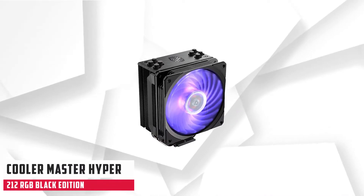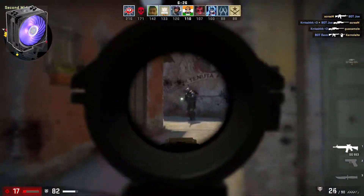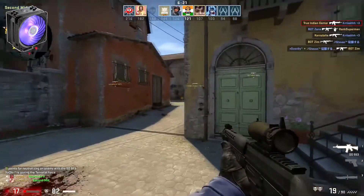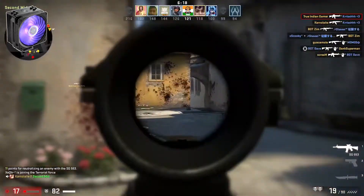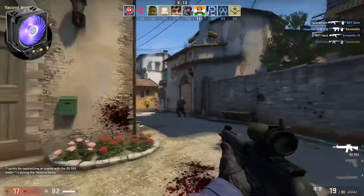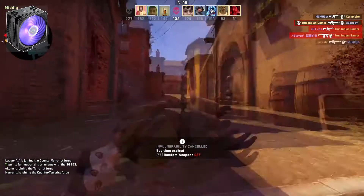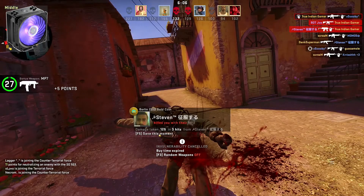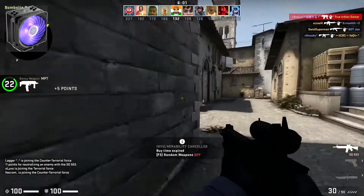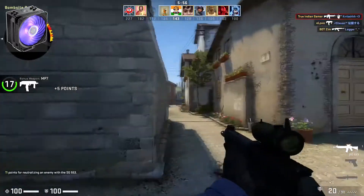At number 2, it is the Cooler Master Hyper 212 RGB Black Edition. The Hyper 212 RGB Black Edition offers better installation and great performance, easily one of the best air cooling solutions for Ryzen. The Cooler Master Hyper 212 heat pipe cooler traces its lineage back well over a decade, which might as well be considered prehistoric in the PC industry. It's been the plucky go-to cooler beloved by overclockers and system builders due to its low cost and relatively good performance. Cooler Master has made two black editions of the Hyper 212, fitted with either an FP120 Silencio or SF120R RGB 120mm fan.